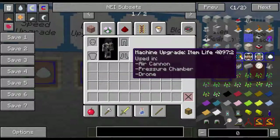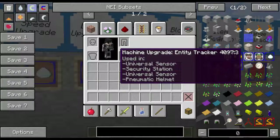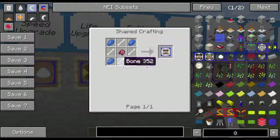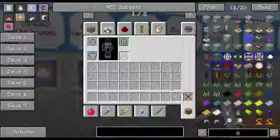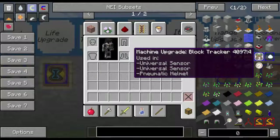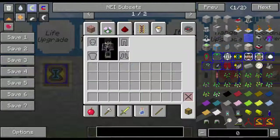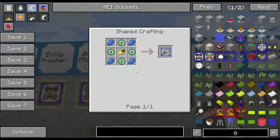Next thing is the entity tracker. The entity tracker is used in the universal sensor, security station, and the pneumatic helmet. I'll go over the uses in the security station and pneumatic helmet later, because those are episodes all on their own. The recipe is four lapis, four moans, and a fermented spider eye — and you're going to use a lot of fermented spider eye. Then block tracker — used in the universal sensor and the pneumatic helmet. It involves pressure walls or pressure chamber windows, four lapis, and a spider eye. Item search is only used in the pneumatic helmet — it's four eyes of ender, four lapis, and a golden carrot.